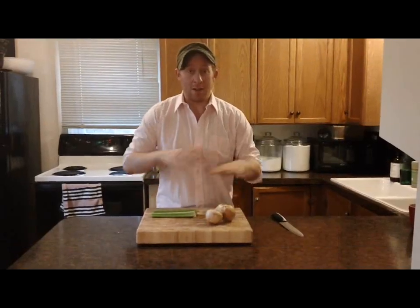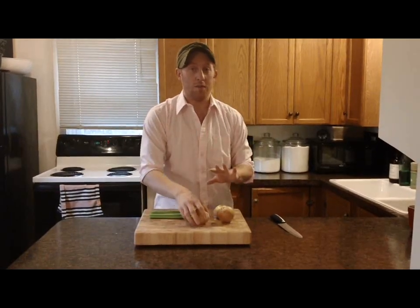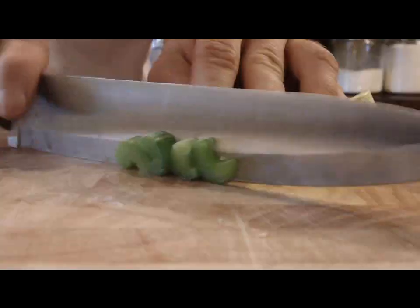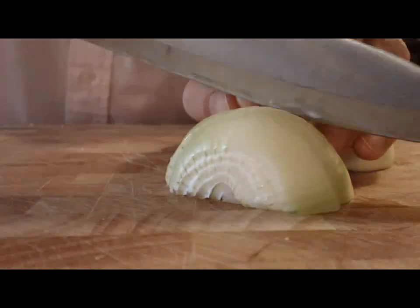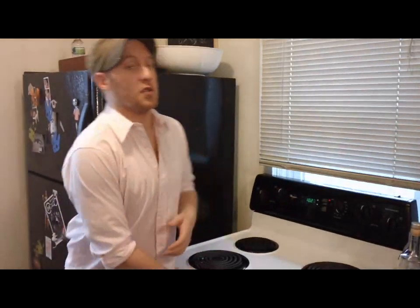While my bread is drying out, I'm going to get my flavors ready. I'm going to chop up three medium onions and four ribs of celery. You don't want anything too big, otherwise they're not going to cook in time. It's been about 10 minutes, so I'm going to take my bread out of the oven and just let it cool on the stovetop and bring it to room temperature.